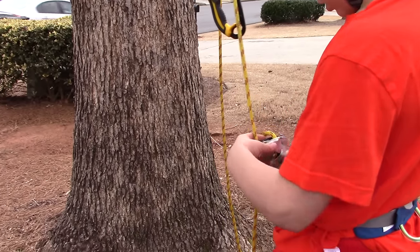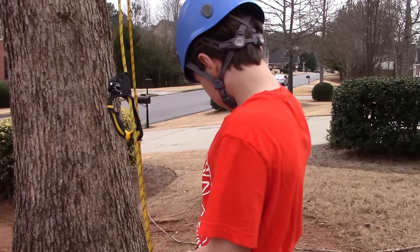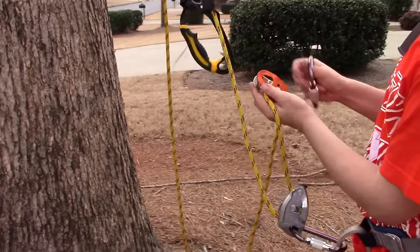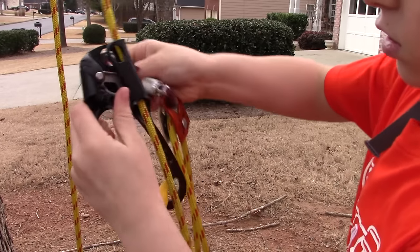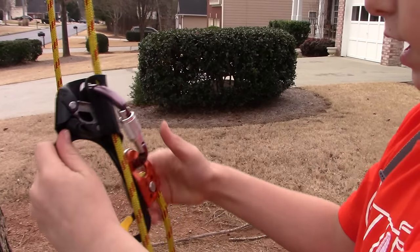You really need to clip your carabiner in. Take your second locking carabiner and your pulley. You put the pulley in like this, with the ropes going through like this. Then clip it into the accessories hole on your hand descender.